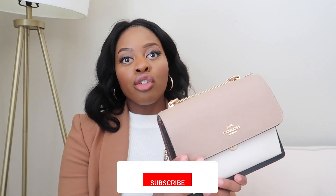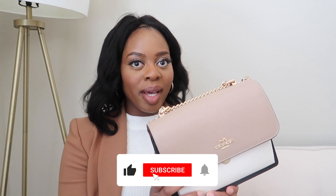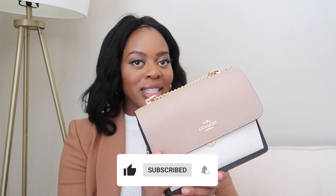Hi y'all, welcome back to my YouTube channel, it's me Abbey, and today I'm doing a bag review for this bag right here. This is the Coach Crossbody Claire bag in the color block style. For this video I'm going to start off with an unboxing, give some description about the specs of the bag, followed by what fits in the bag, and finally ending with my review.